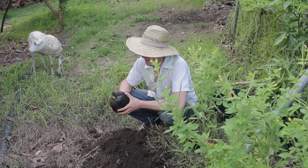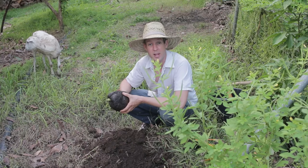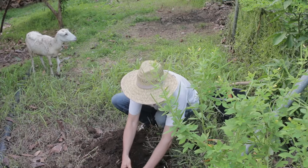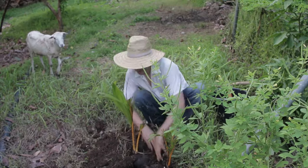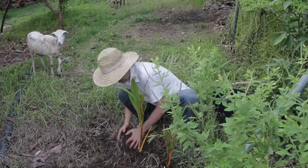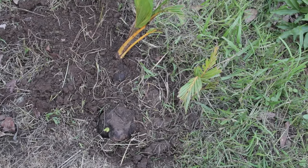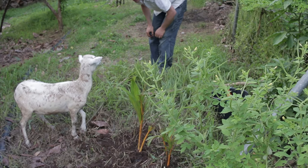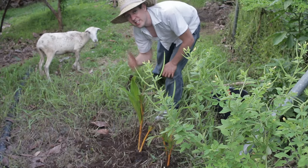I'm gonna do something a little different. I'm gonna plant three coconuts in one hole just because I want to see what it looks like — I think it'd be kind of cool. I asked the dog what he thought, but I don't think he likes the idea.